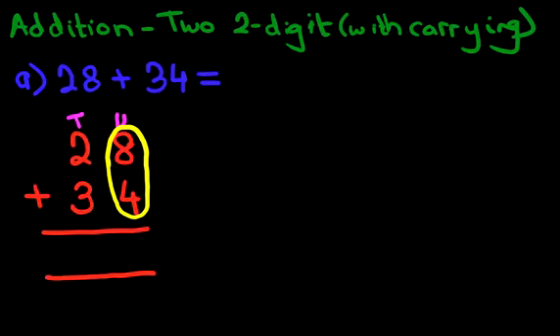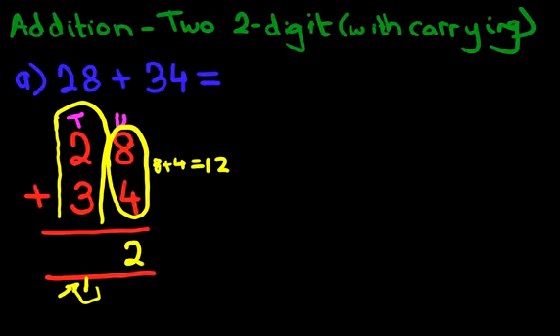8 plus 4. Now what is 8 plus 4? It's 12. How do we write down 12? What we do is we put 1 here and we put 2 here — that is the 12. 8 plus 4 is 12. The 1 here has become part of the tens column. Here is the tens column, and it goes all the way up here — that is all part of the tens column.